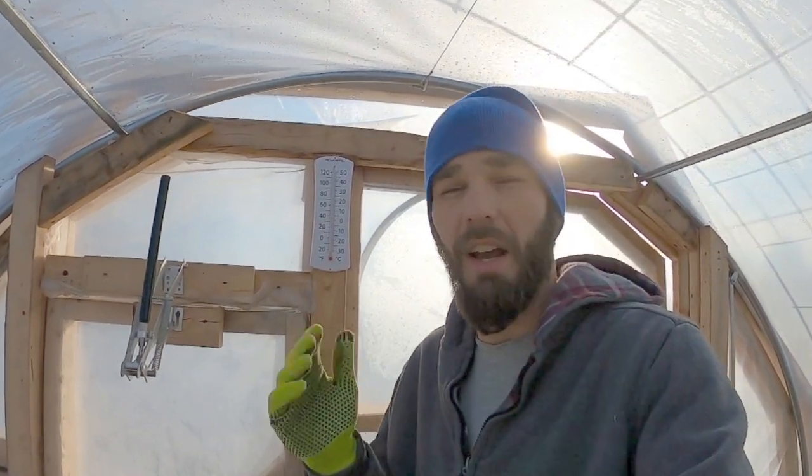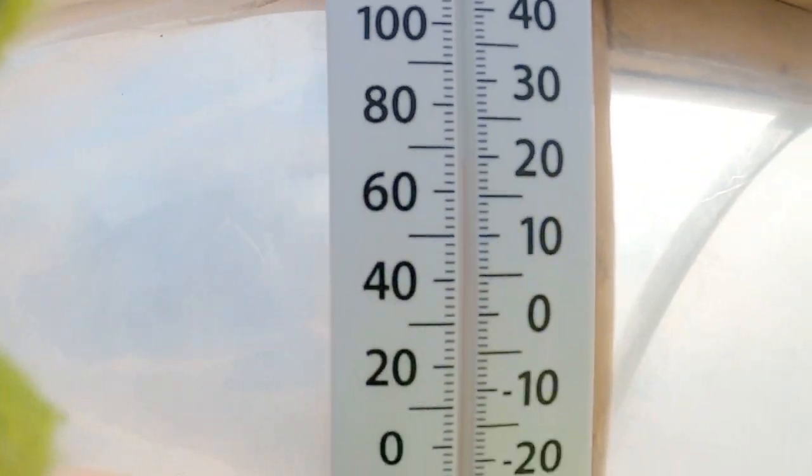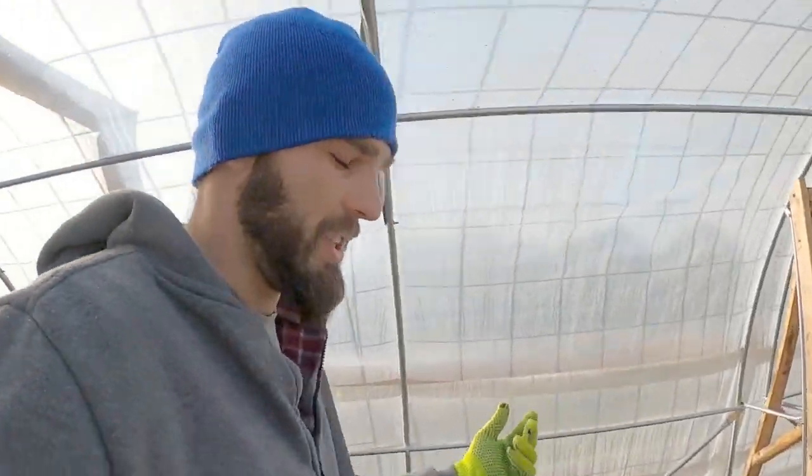Welcome back. Today we've got some decently warm temperatures — we're sitting about 22 to 23 degrees Fahrenheit outside, which is great for us because inside the greenhouse we're sitting right around 69-70 degrees. That thermometer is in the shade, and I'm going to walk down and check out our thermometer that is in the sun.